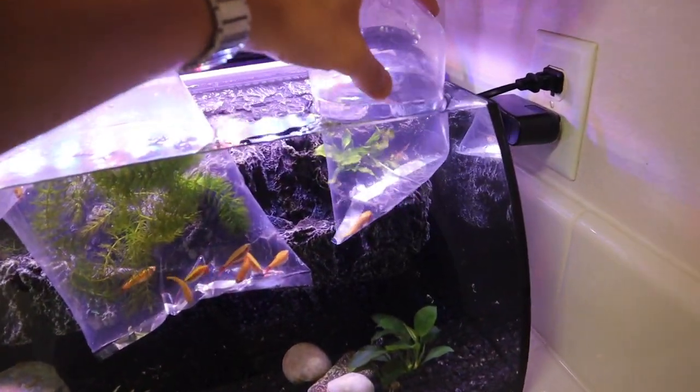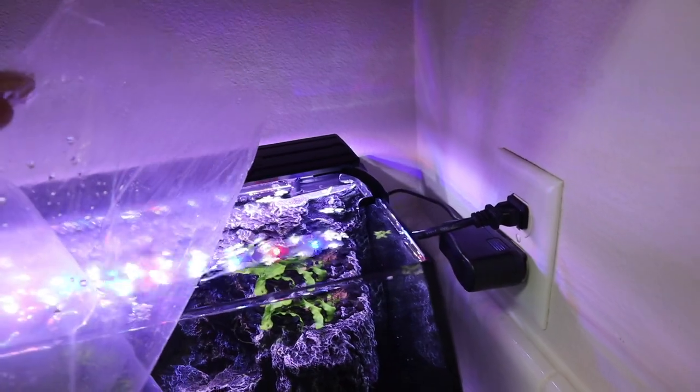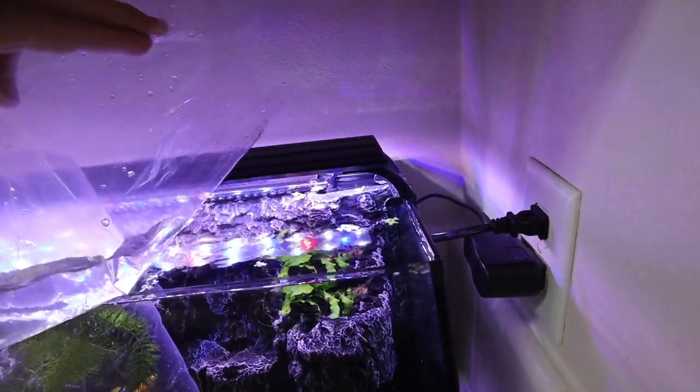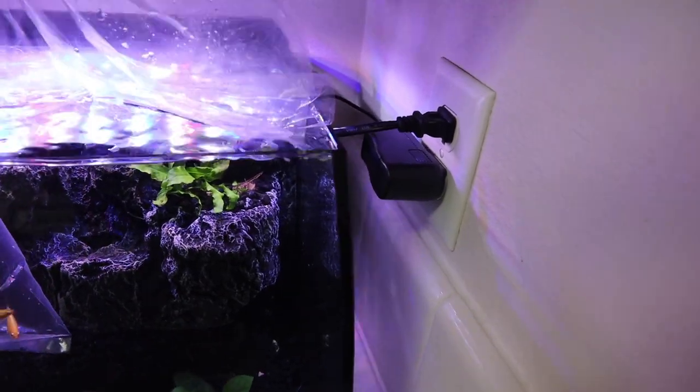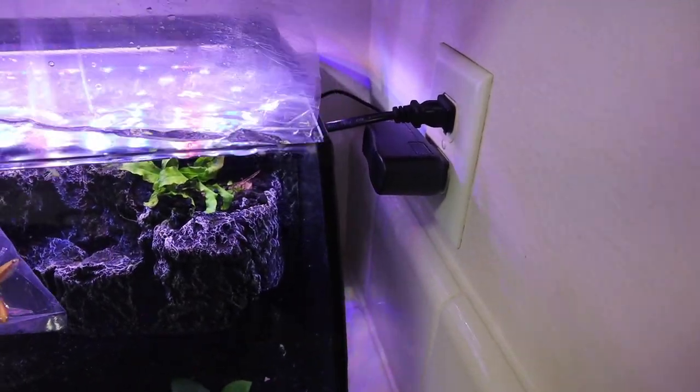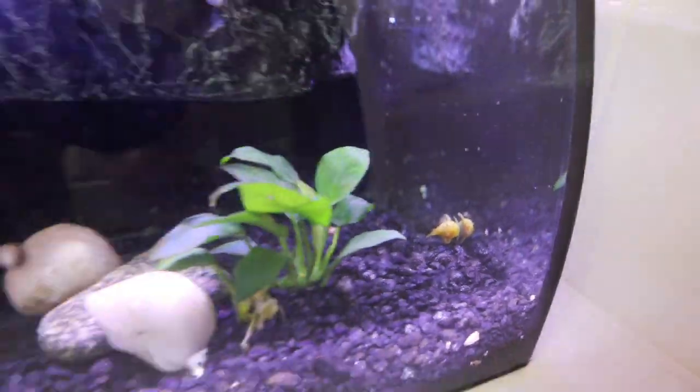First I'm going to do the pleco. I'm going to grab this guy out just like that, and we're just going to try to pour him right in. Now the reason I went with the bristlenose pleco instead of a standard pleco - obviously a standard pleco would get way too big for this aquarium. So that's why I went with the bristlenose, and there he is.